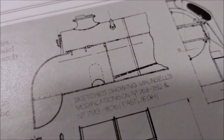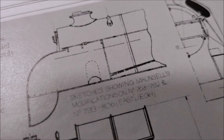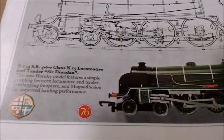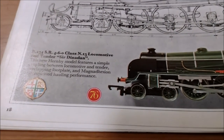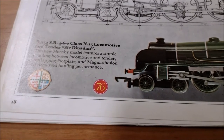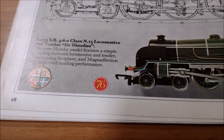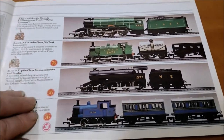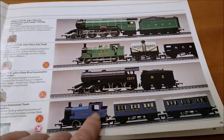Sketches showing Maunsell's modifications, numbers 763, 792 and 793 to 806, Eastleigh. I mean that's brilliant. The new Hornby model features a simple coupling between locomotive and tender, overlapping footplate and magnet adhesion for improved hauling performance. Brilliant. There we go - there's a bunch of different engines there, that one's got a few carriages with it.